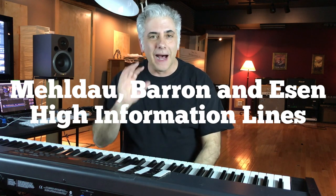Hi everybody, I'm Rick Beato. Today's Everything Music is called Mehldau, Barron, and Essen: High Information Lines. We're going to take a look at three of the greatest jazz pianists in the world and check out their lines.